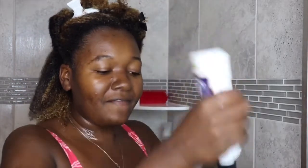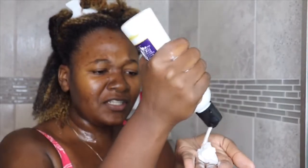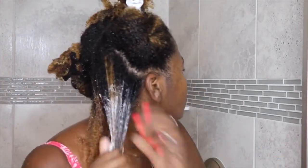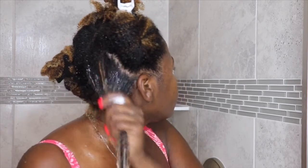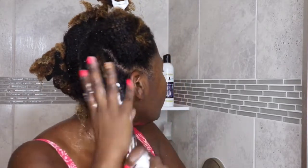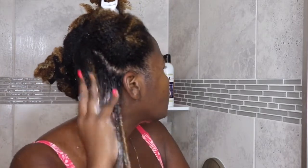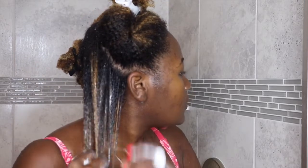Since my hair is thicker I need to use a little more, but it detangles as I rake it through my hair and it's not too heavy. It's thick but not a heavy thick — some conditioners you can just tell, but this definitely does not have that. I can feel a softening, a super softening happening.